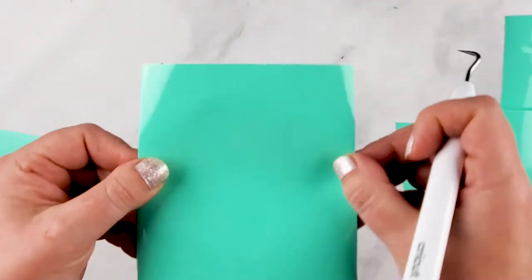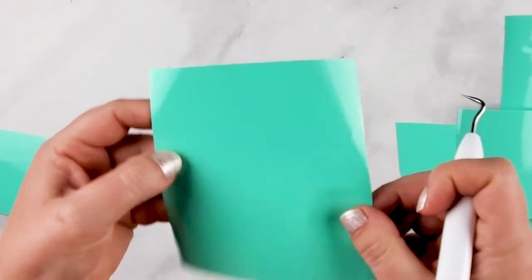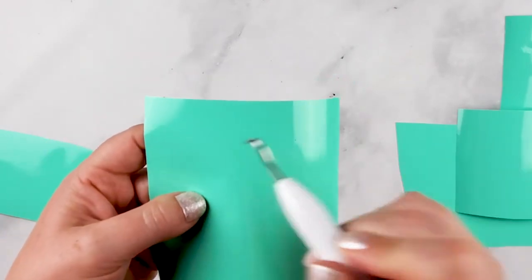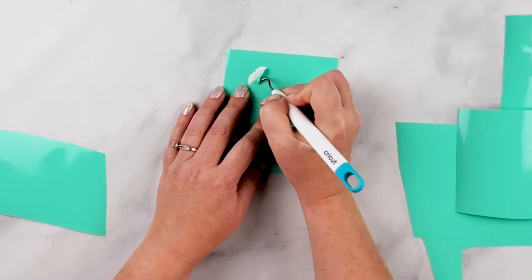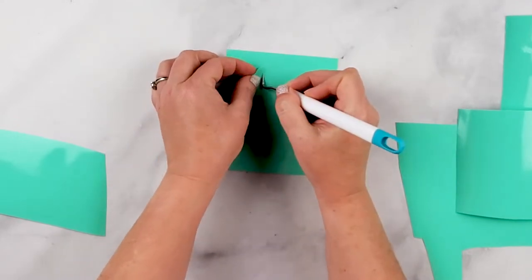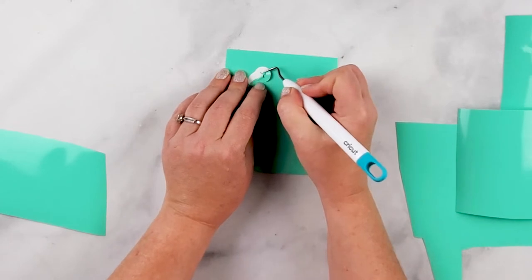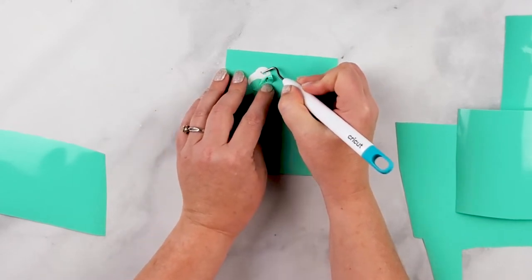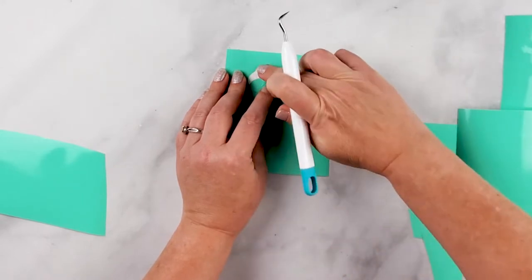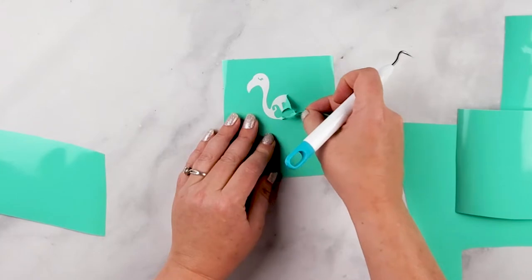This is the flamingo one, and we're going to use this as a stencil, so we want the background to stay. I'm going to remove just the inside of the flamingo shape, keeping the eye in place and keeping the letters in place as well.